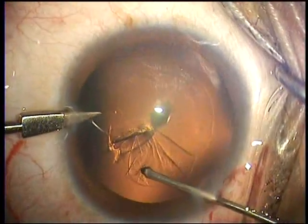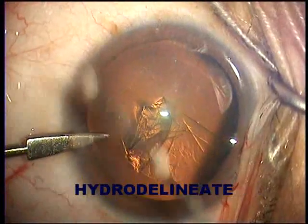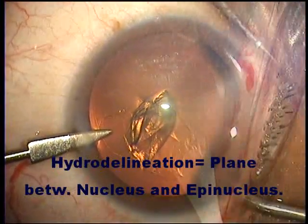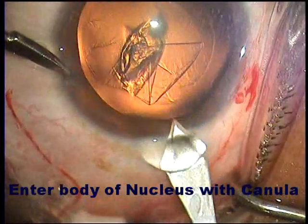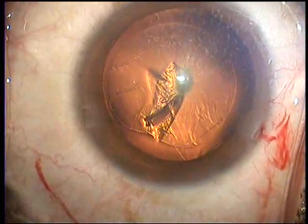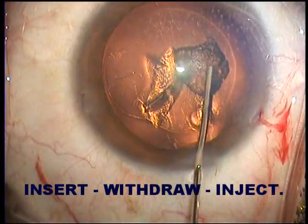Hydrodissecting is actually the wrong word here — we do not hydrodissect. We hydrodelineate, in that we go into the nucleus and inject so that we separate the nucleus from the epinucleus. We do not separate the capsule from the epinucleus, because if we do that, we run a high risk of the posterior capsule blowing out due to the inherent weakness of the capsule in or around the posterior polar cataract. Here we go into the nucleus, withdraw a little bit, and only then inject.